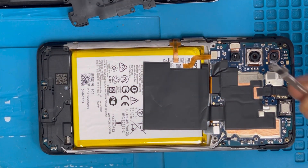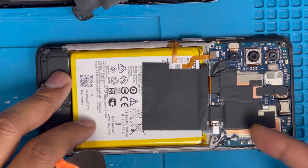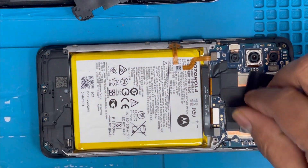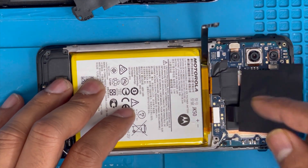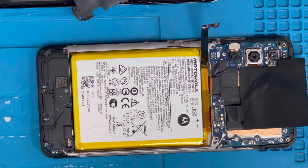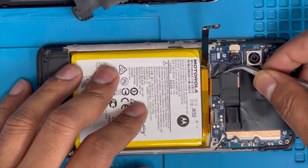On the side there is the fingerprint flex. We just have the battery connection here, and there is the charging port connection. Now I'm gonna remove the screen connection — first we're gonna remove this plastic tape.